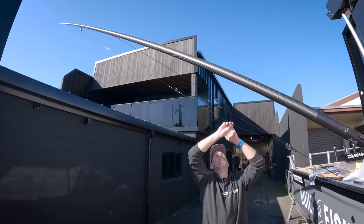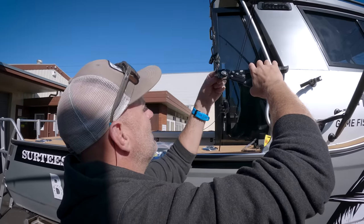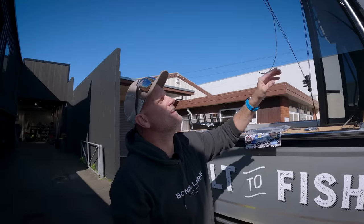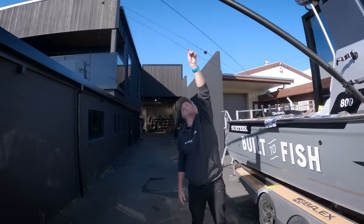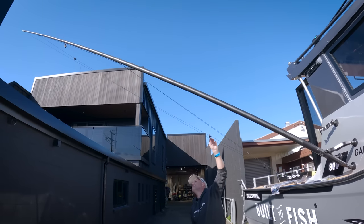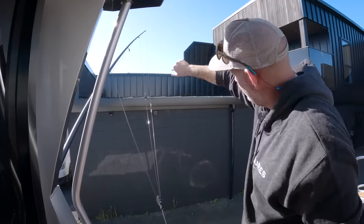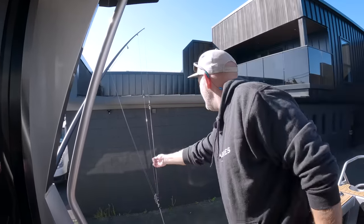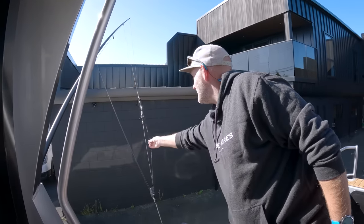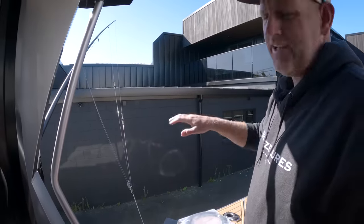Now we have a second halyard done and that's nice - I like that, looks good. You can see the nice curve in the pole and all the pulleys are working nicely. I've got both my lure halyards ready to go.